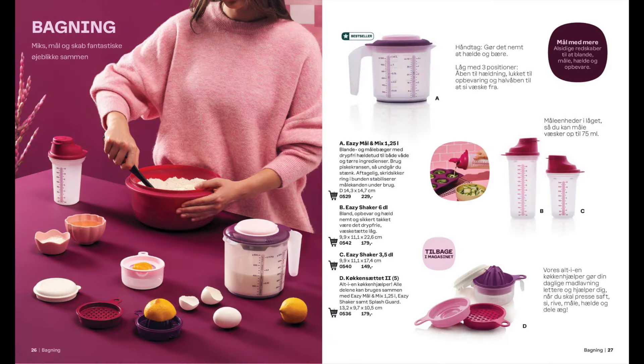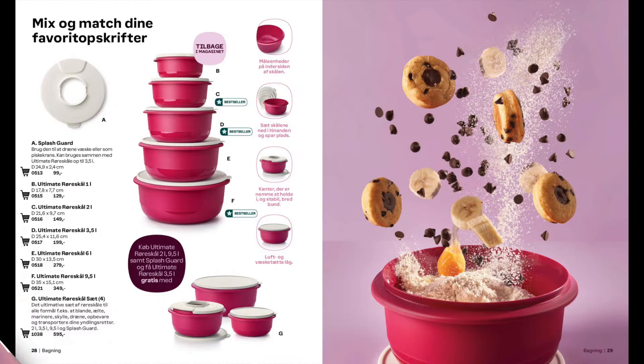Next on to baking and we've got measuring jugs, shakers — and a point of note here is that the Cook's Maid is now back in the catalogue. Our ultimate range of mixing bowls starts at one litre size and goes right up to nine and a half litres, so a size to suit every need.